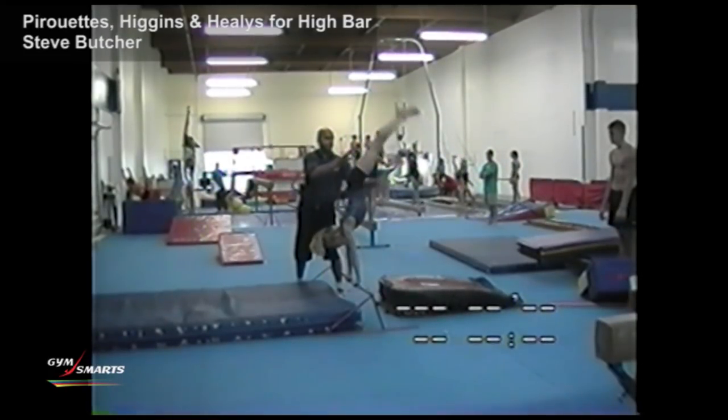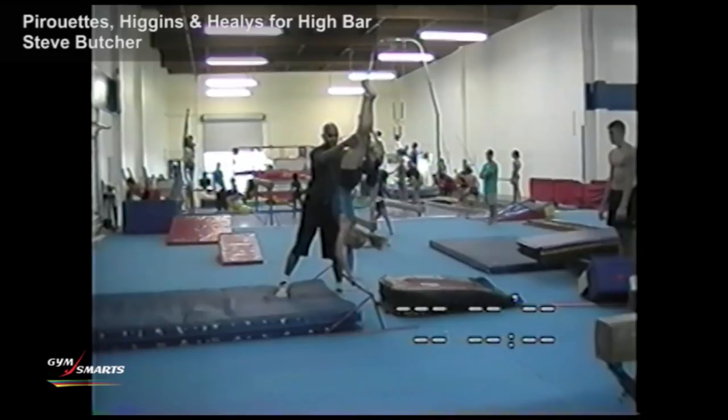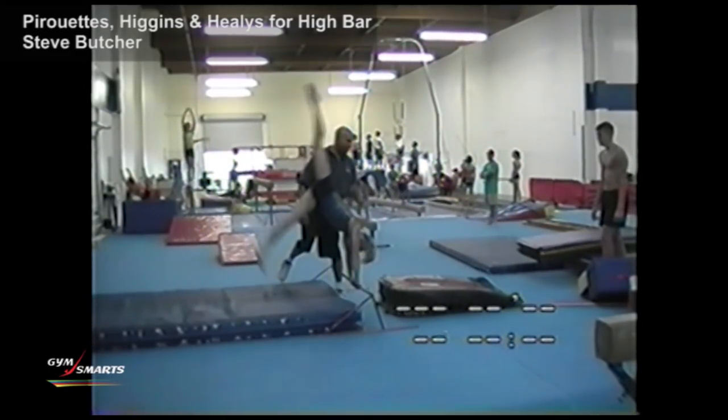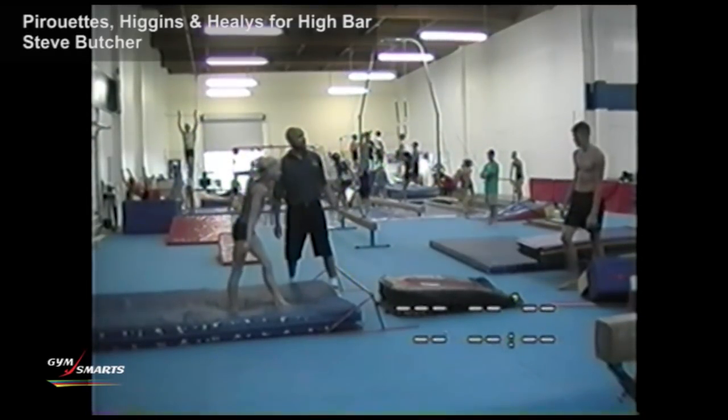The goal is to do an early pirouette and finish in a handstand. If you're finishing flat, that's not going to help you very much. I made sure that I got people that can do it very well, and somebody that's harder to spot that's going to need a little assistance.